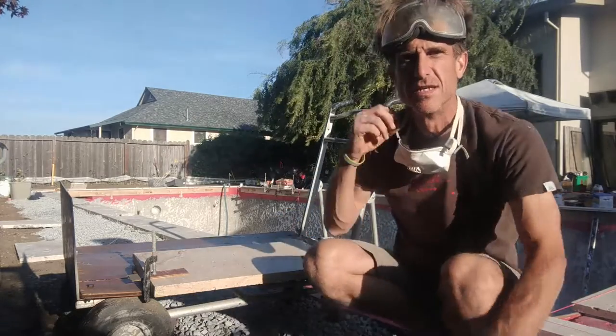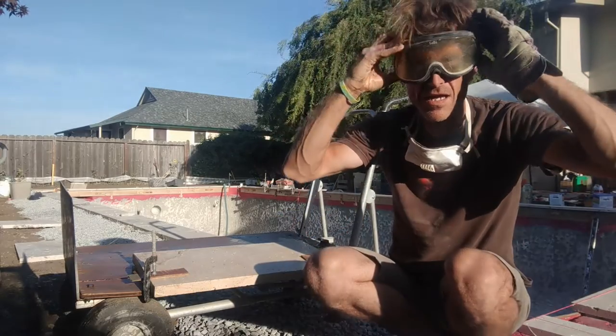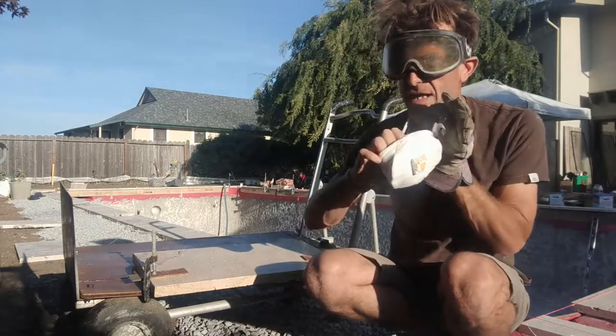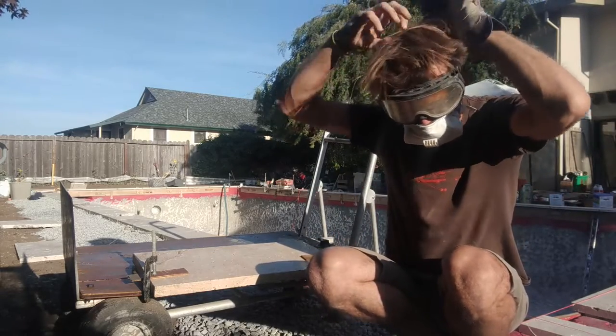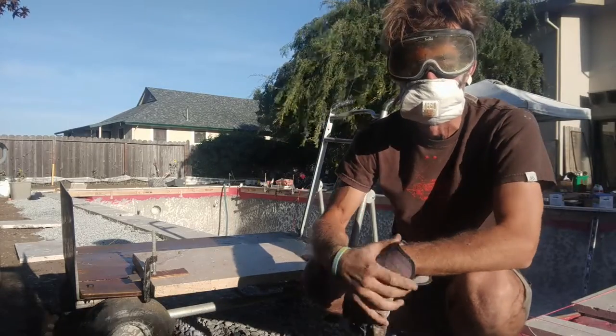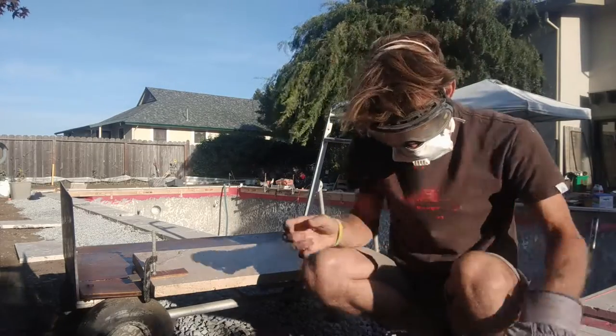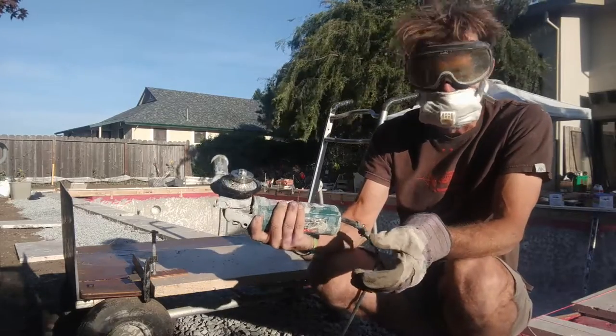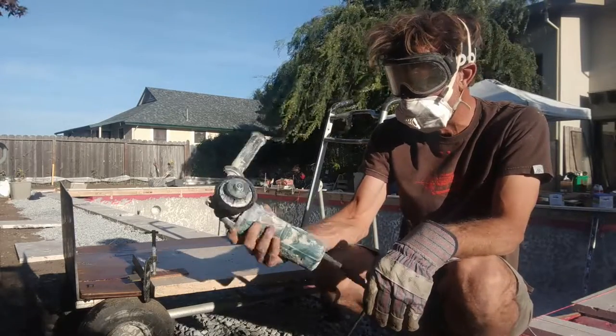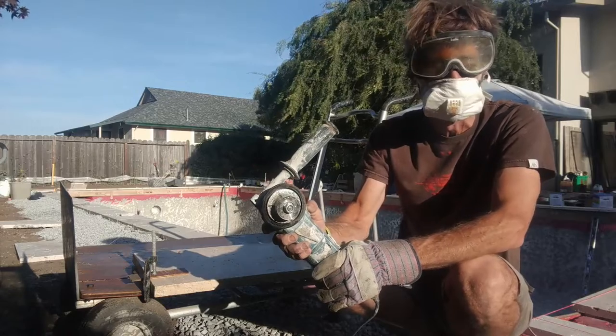Now, one of my favorite ex-girlfriends told me I need to stop doing power tool stuff without proper equipment. I'm usually a 'safety third' kind of guy, but I know she's gonna watch this. So here we go — this is called an angle grinder, and most people have one of these. It's really handy, so let's check it out.